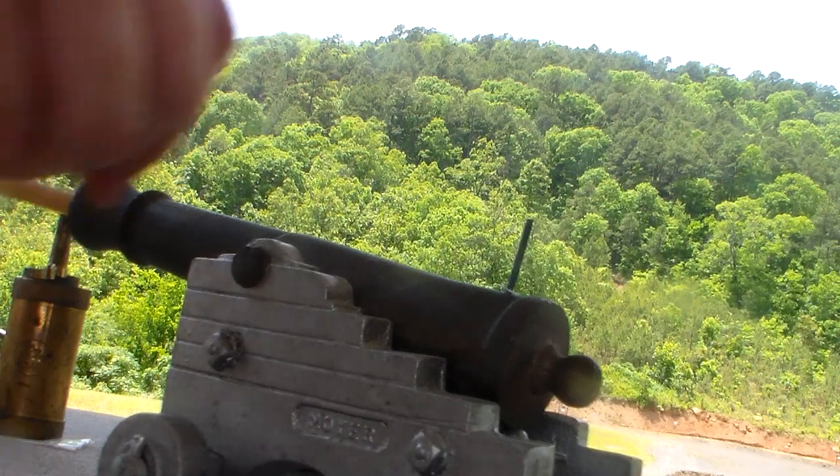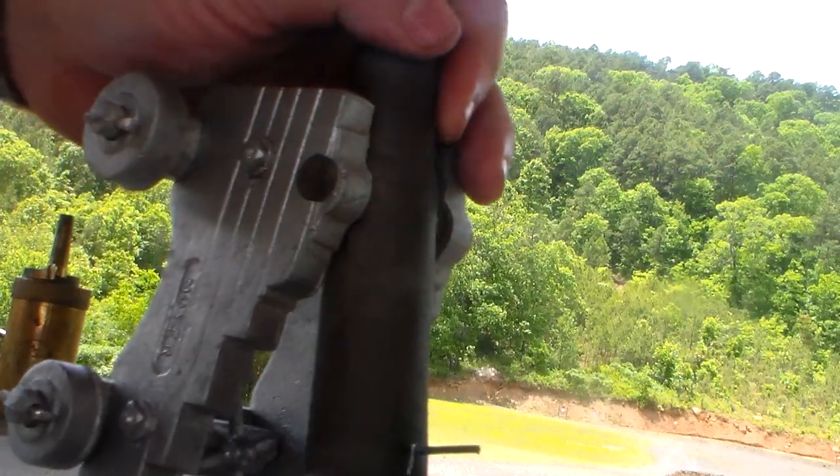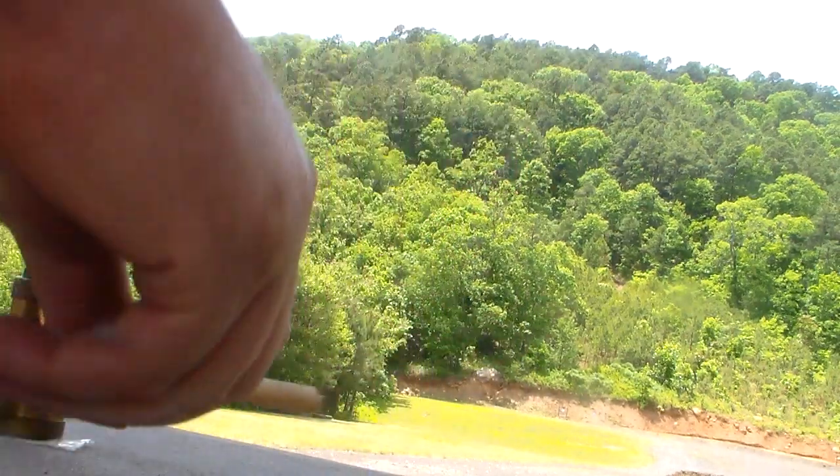All right, we're loading the ball down. All right, it's ready to fire.